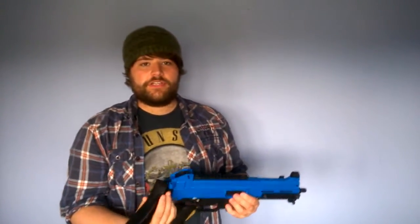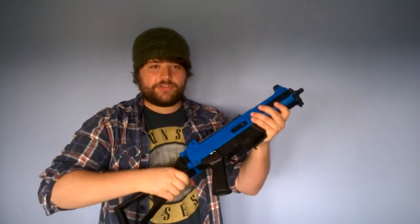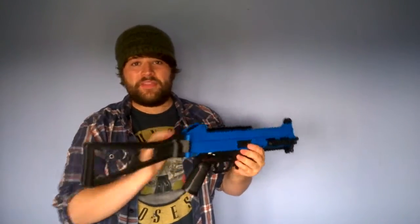You've got your folding stock. It snaps into place very, very securely — I can't stress that enough. You would think that there'd be wobble or something, but no, that is totally fine.